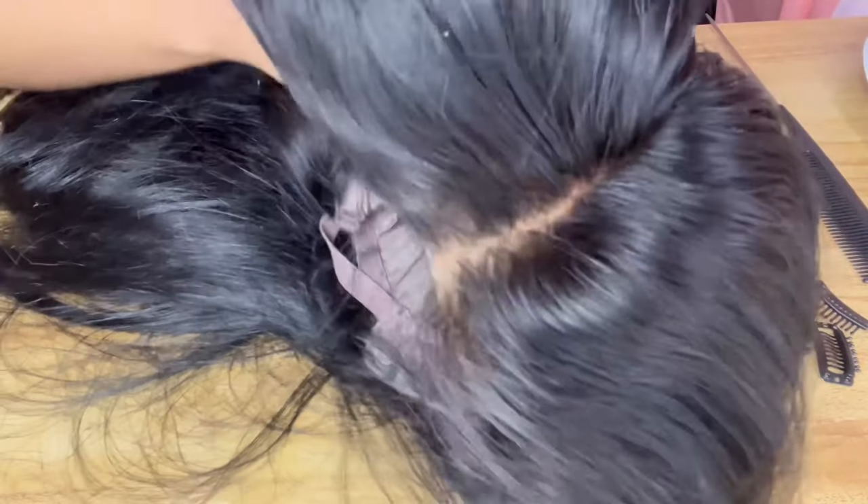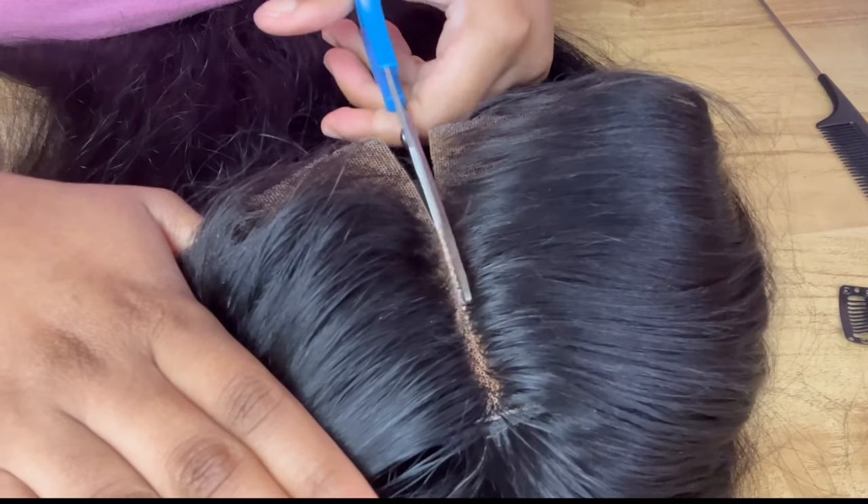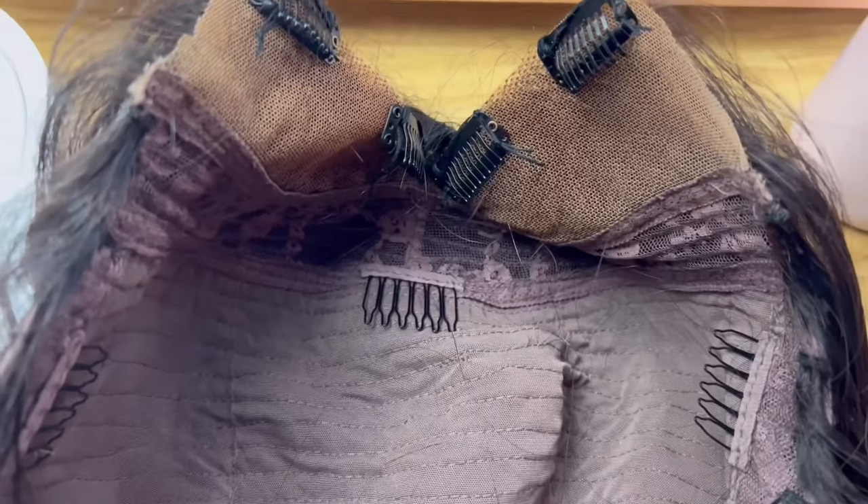Hey y'all, it's Brie and Simone. We're starting with a 4x4 closure and I'm going to cut it down in the middle to make it a v-part. This wig is actually from my first lace closure install video — nothing was wrong with the lace, I could have kept wearing it, but I don't really like lace fronts. So I sewed on four clips, two on each side, for the v-part wig. Right now I'm just literally clipping the wig on.